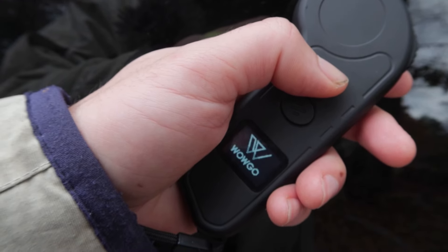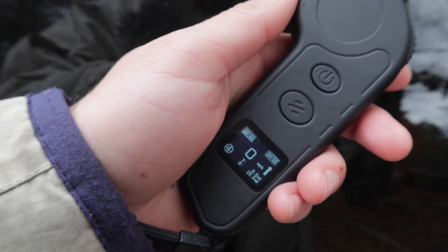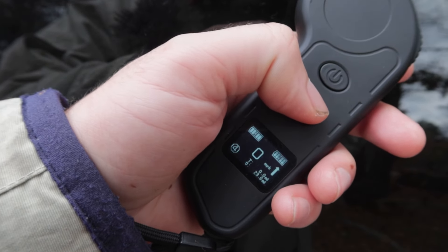If you're wondering about your battery level while you're riding, there's a display on the controller where you can see both the controller's battery and your board's battery, which is awesome.